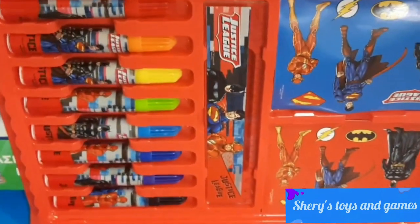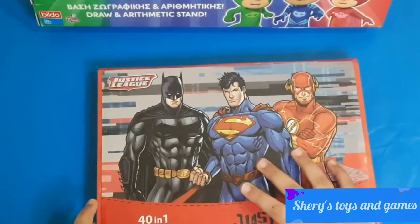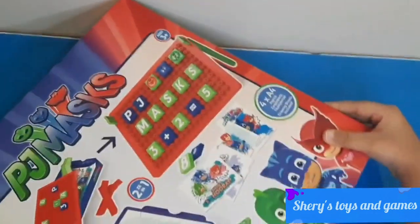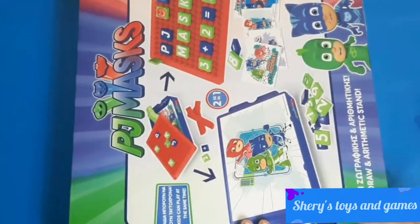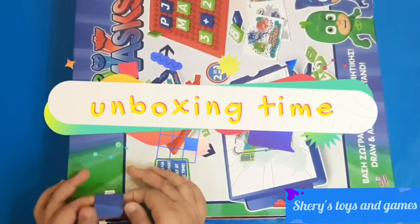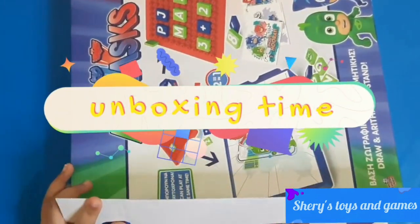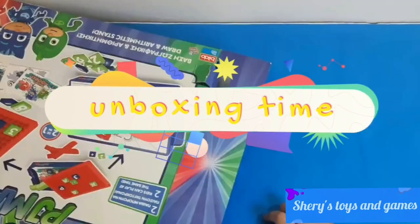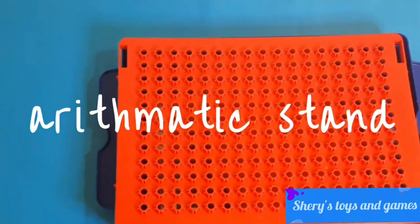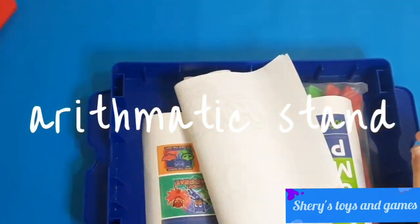We have the same colors in the markers. Now let's take a look at our PJ Masks Draw and Arithmetic Set. This is one big box. Let's open this up from the sides. We have a lot in it — we have our arithmetic stand.